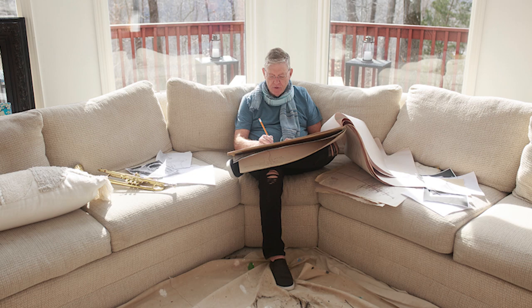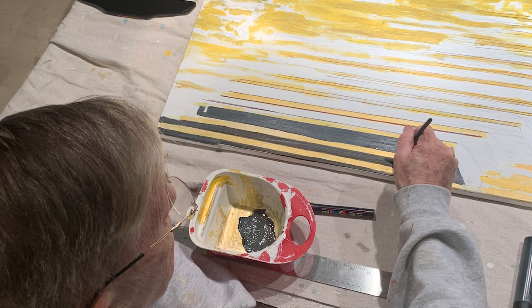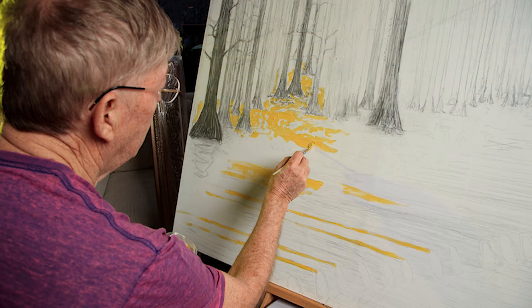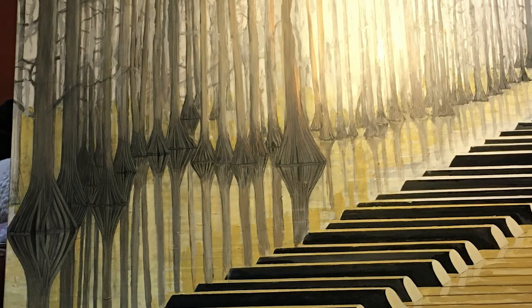I drew it out in pencil first with sketching, and laid out all the keys and stuff and then laid out all the trees. But I didn't do any of the bottom of the trees, I just did the tops of the trees. Because I saw more of a gold that I wanted to pull off here. I worked with gold for a long time, a lot of yellow tones. And I looked at it and it was shining through the paper and it looked like this whole light was shooting down on it.